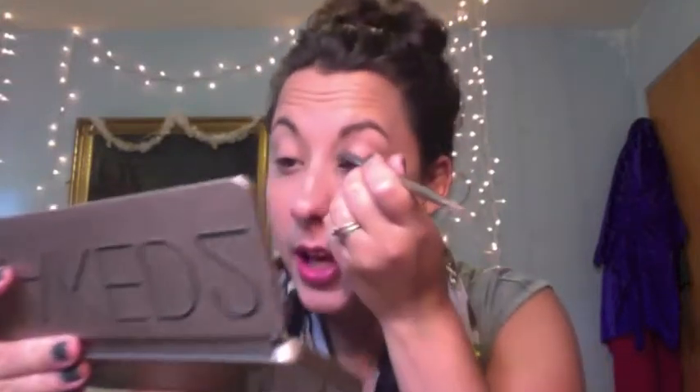Tease is right here — just be careful because they're falling out. I'm going to take it and put it all from my crease and my lid all the way up to where my brow bone is.